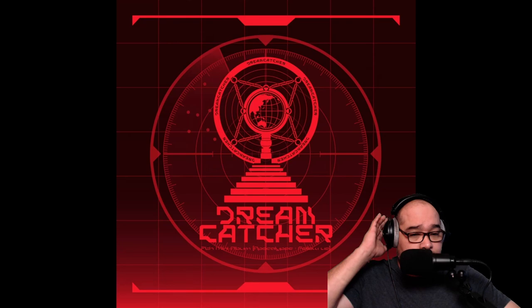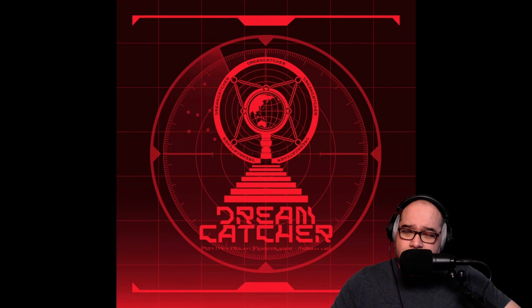Alright, let's check this out — this is Dreamcatcher with Fairy Tale. Guitars or bells? Are we going to the 80s? Yeah, we're going to the 80s, and you guys know how I feel about the 80s.